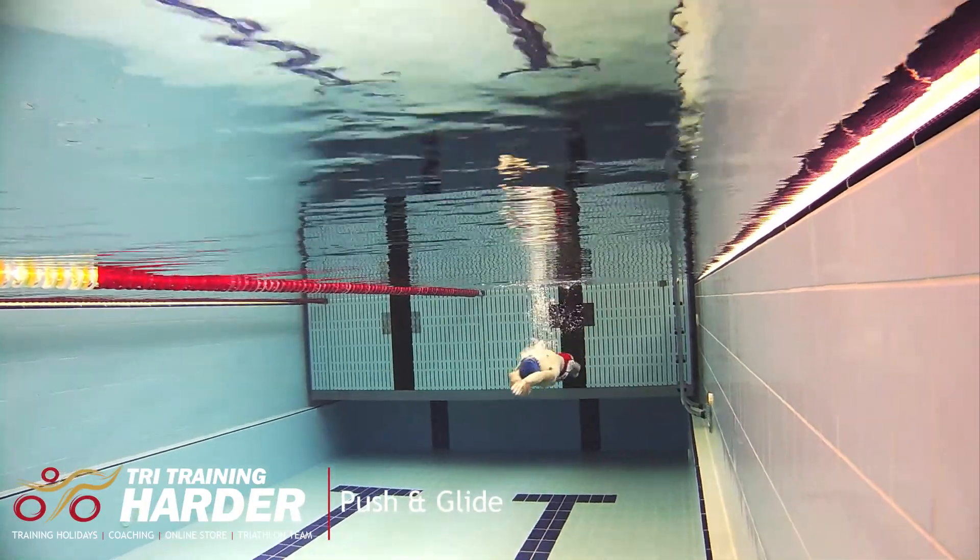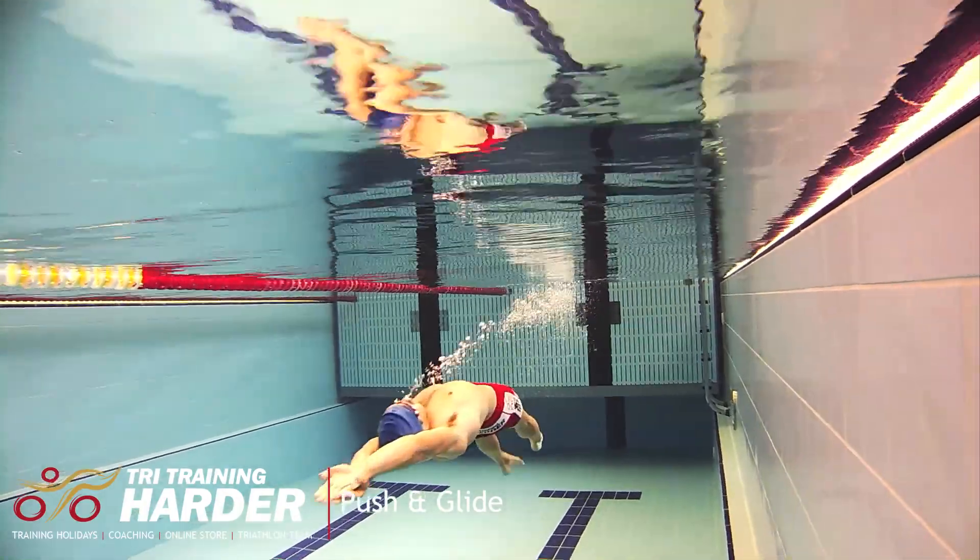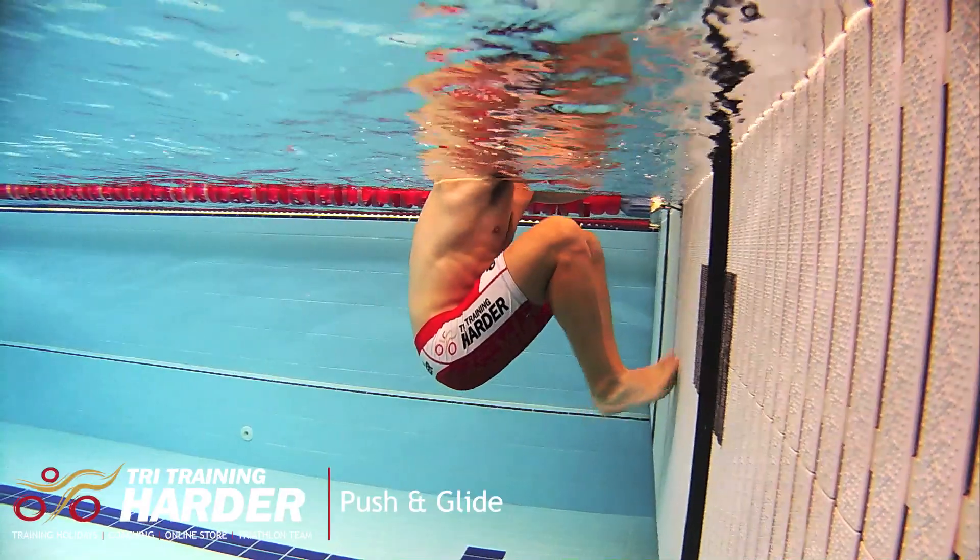This drill is aimed at the complete beginner. It helps the swimmer gain confidence in being completely submerged beneath the water, as well as getting them into a nice long streamlined position.